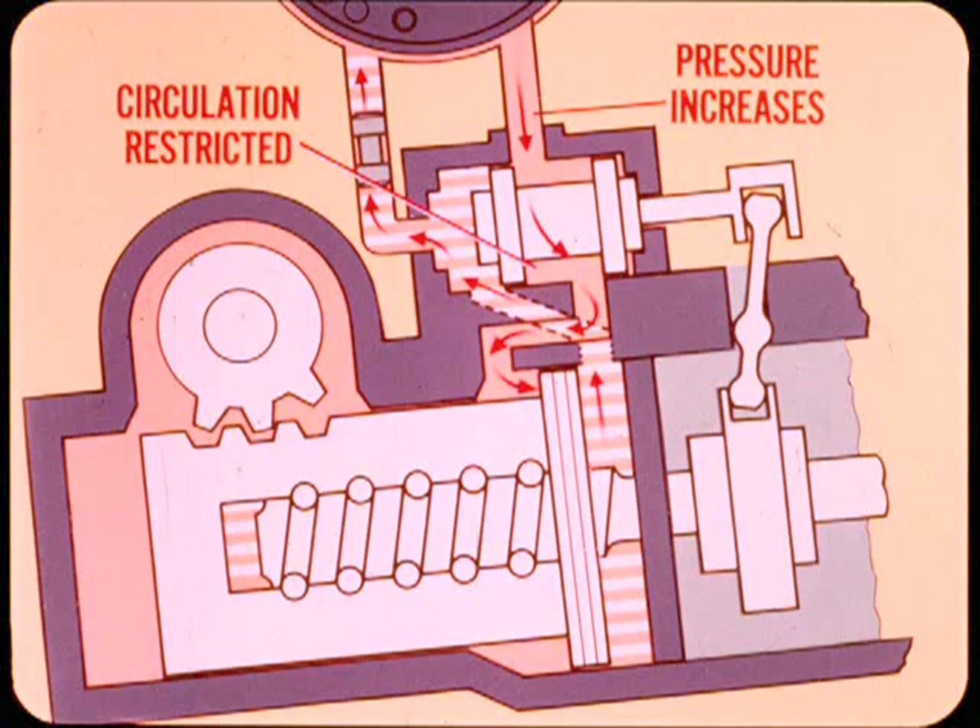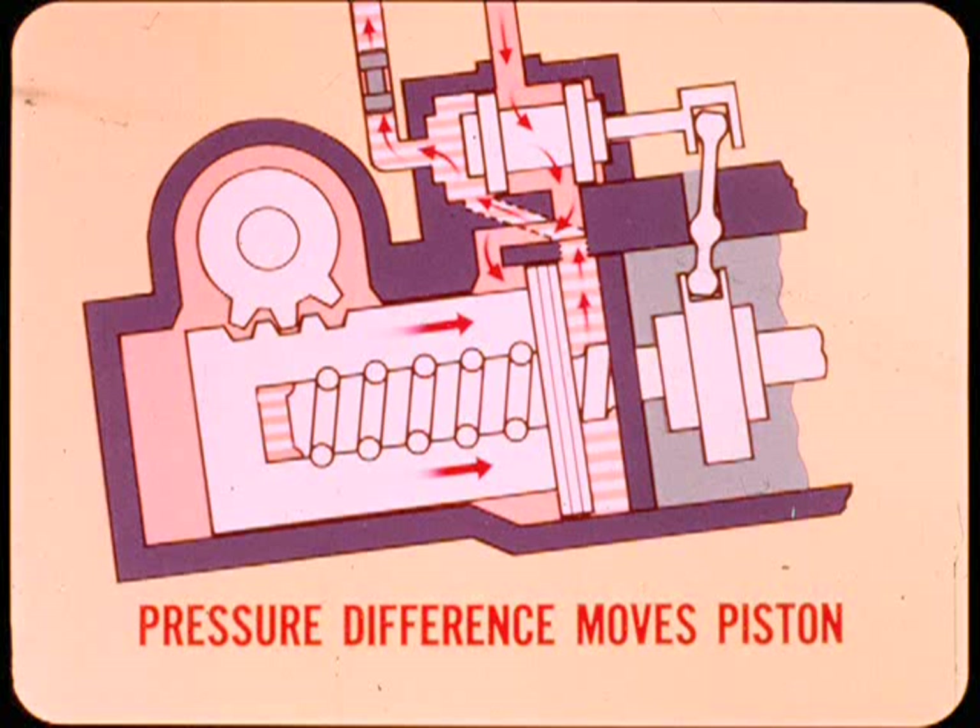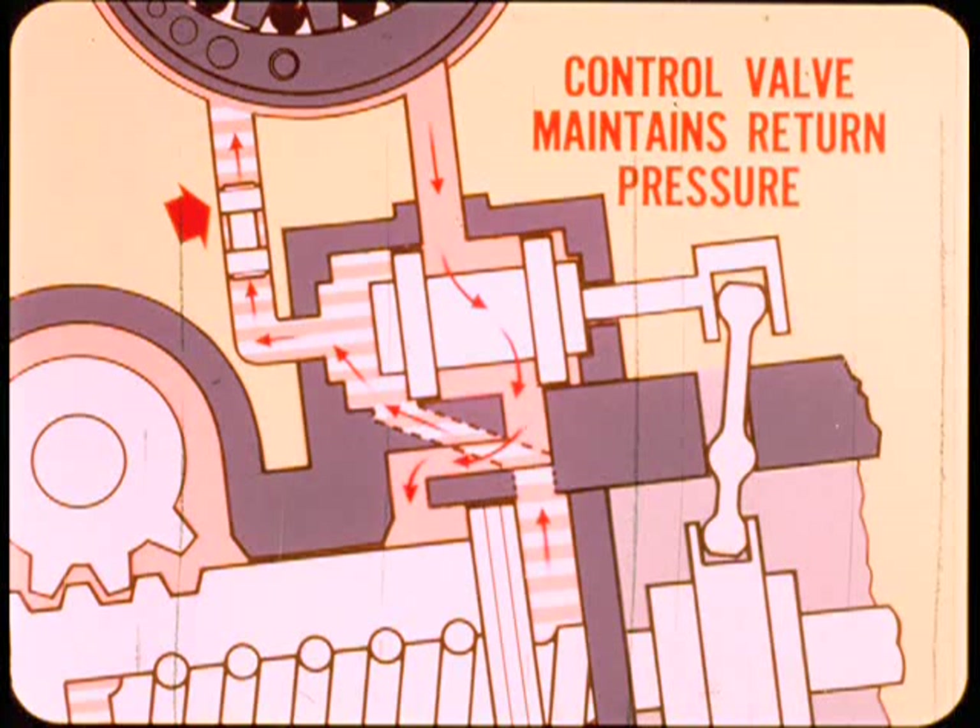When system circulation is restricted by a closed valve port, pump pressure increases. Since one power chamber is exposed to pump pressure while the other is blocked off, there is a pressure difference between the two chambers. The pressure difference moves the power piston upward as more fluid enters the lower chamber. As it moves, the piston forces fluid out of the upper chamber into the return line.